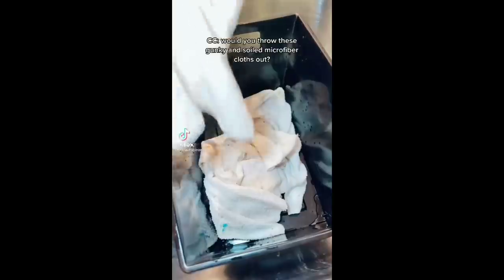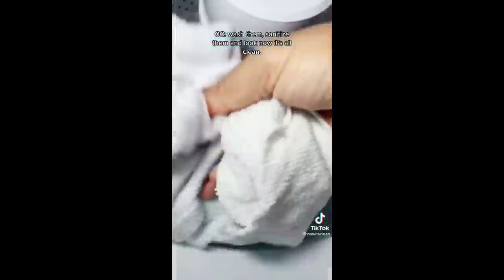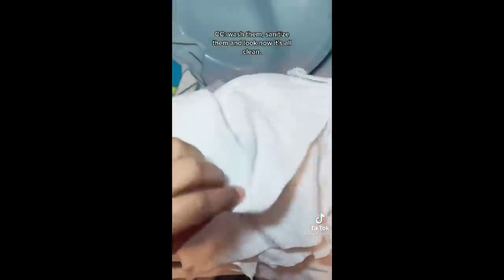Would you throw these gunky, soiled microfiber cloths out? Well, I don't. What I do is soak them overnight in Tide and OxyClean, wash them, sanitize them — and then look, all clean.